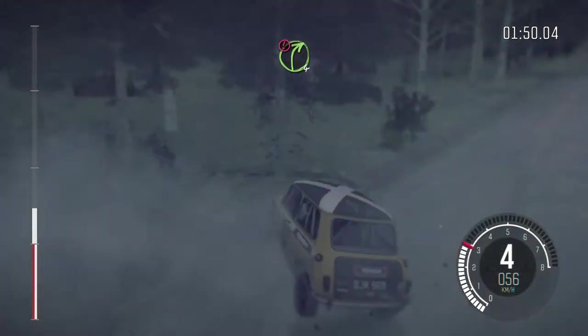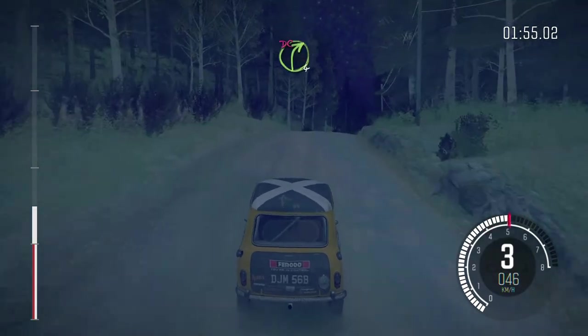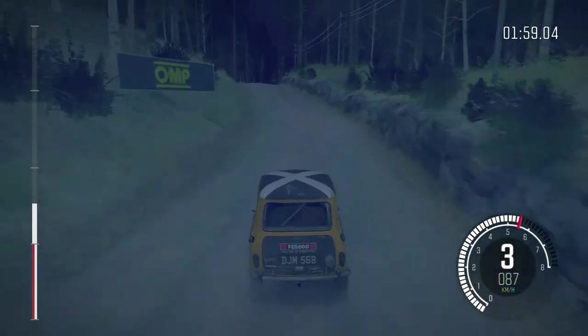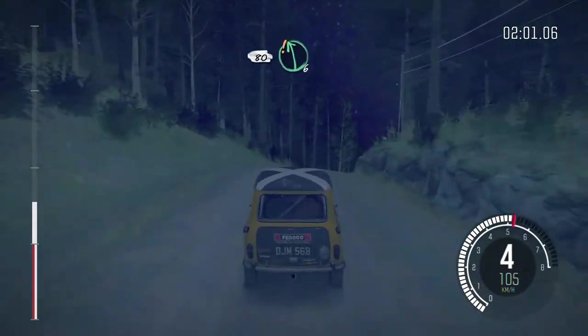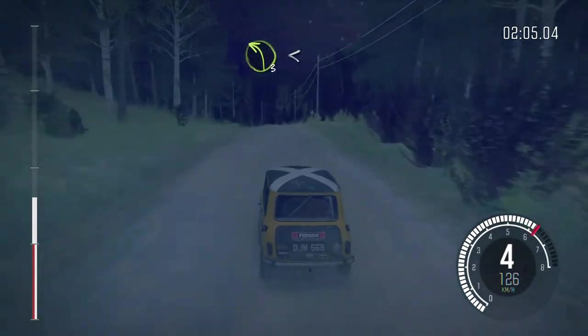Caution right 4 over crest, stay right, and line, into right 4 over crest jump, maybe, don't cut, 80, care left 6 long over crest, and left 6 long over crest, and left 3 half long, opens past junction.